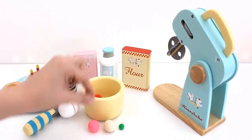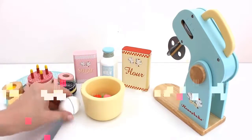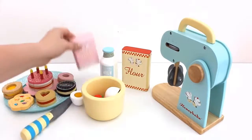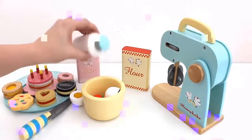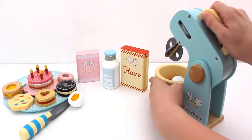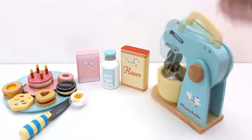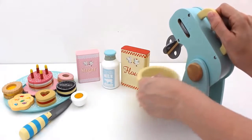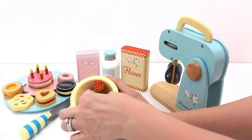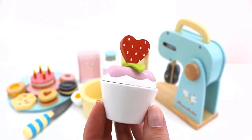Let's try making a cupcake next. Add egg, sugar, milk and flour. Let's mix. One cupcake.